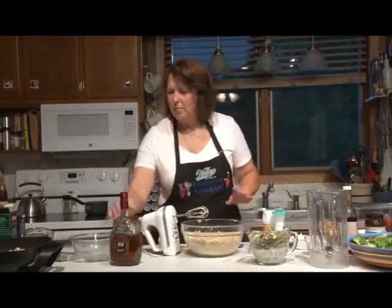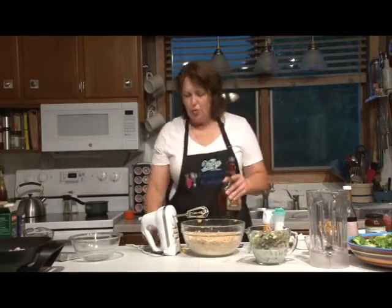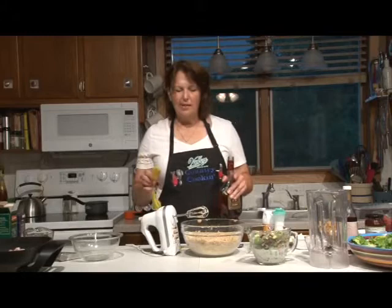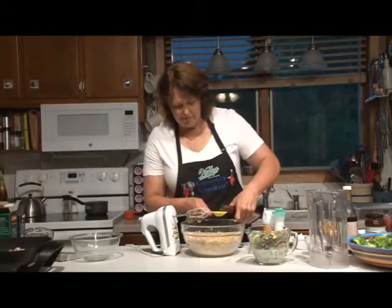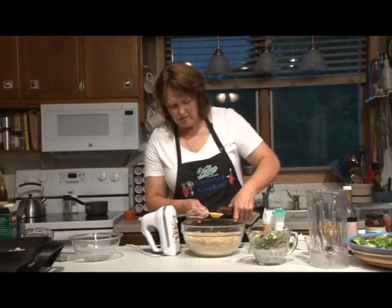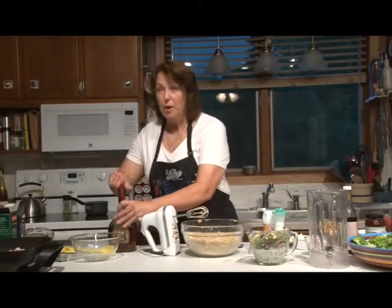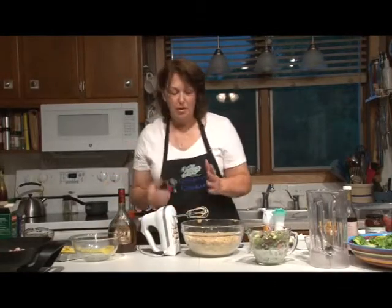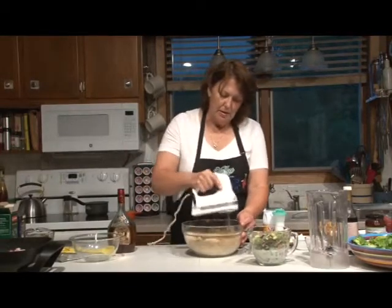Now I'm going to add two tablespoons of brandy. If you don't have brandy or don't care to use it, it's really just a flavoring — it won't feel like a boozy cake at all, especially since rhubarb has such a strong flavor. If you'd rather not use brandy, you can use vanilla or any kind of flavoring you prefer.